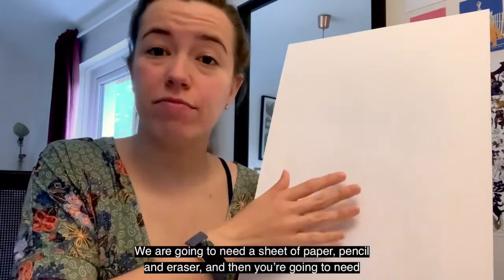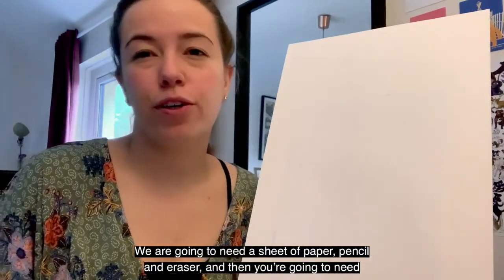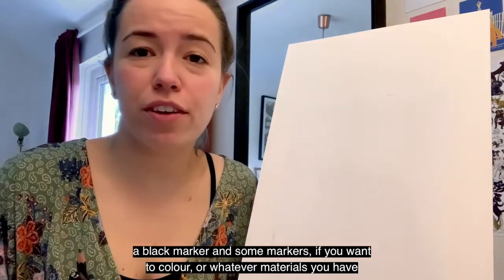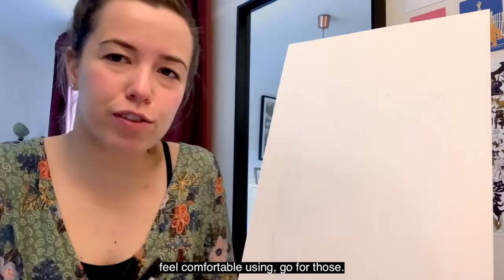Let's get started. You're going to need a sheet of paper, a pencil and eraser, and then probably a black marker and some colored markers if you want to color — or whatever materials you have at home. You can use crayons, colored pencils, whatever you have at hand that you feel comfortable using. Go for those!